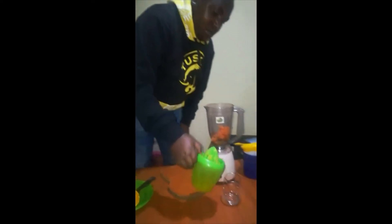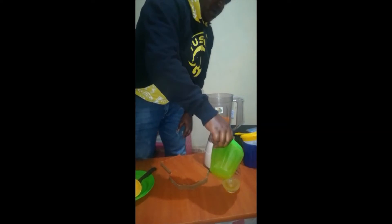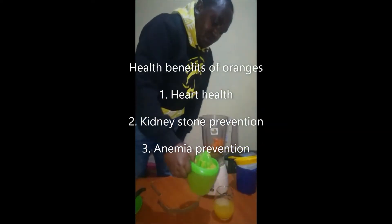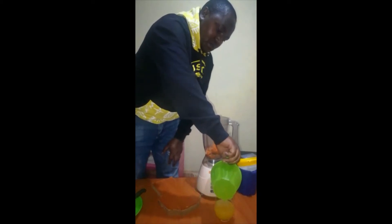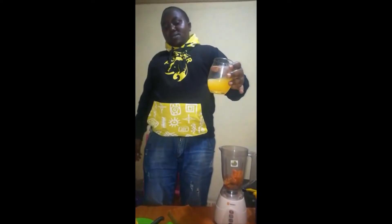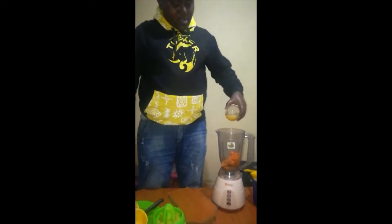You can see what happens — this is already juice. Add it to your blender.